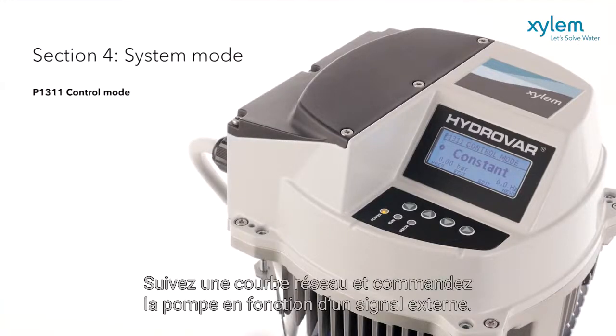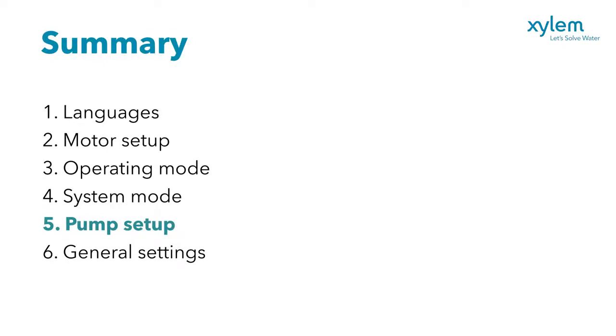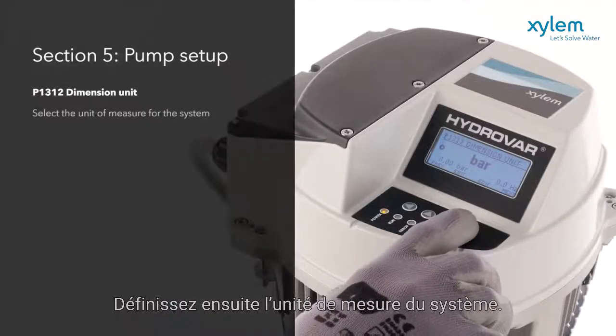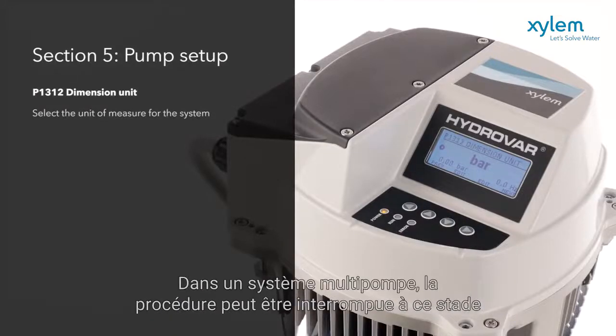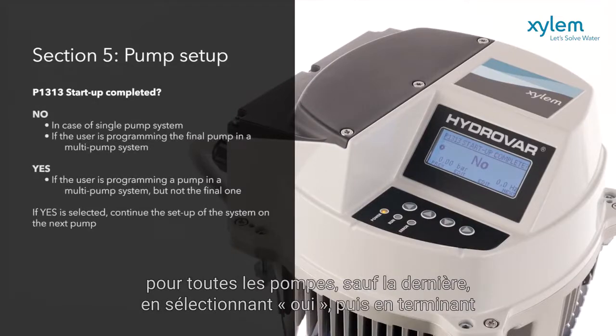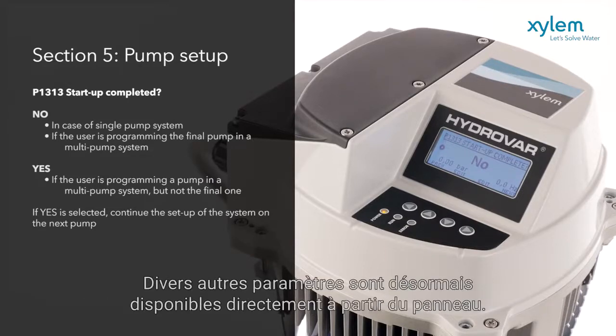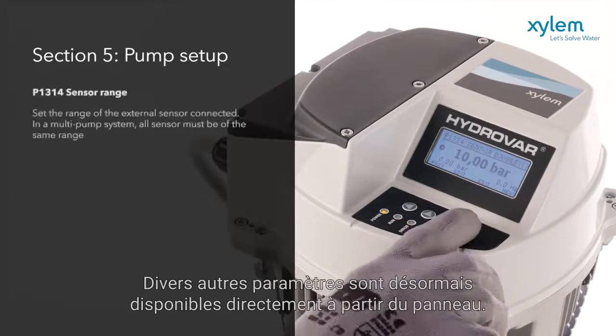There are other options: follow a system curve, and control the pump according to an external signal. Then, set the unit of measurement for the system. In a multiple pump system, the procedure can be stopped at this point on all pumps except the final one, by selecting Yes, and then completing the procedure on that final pump by selecting No.